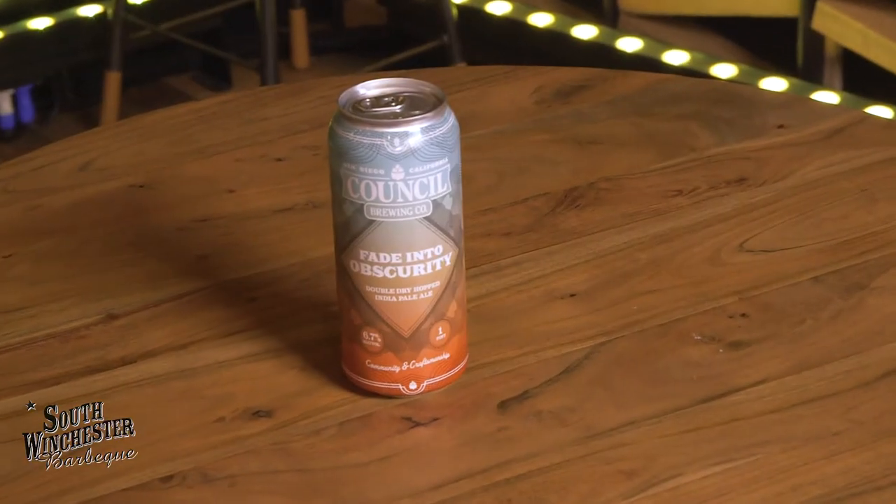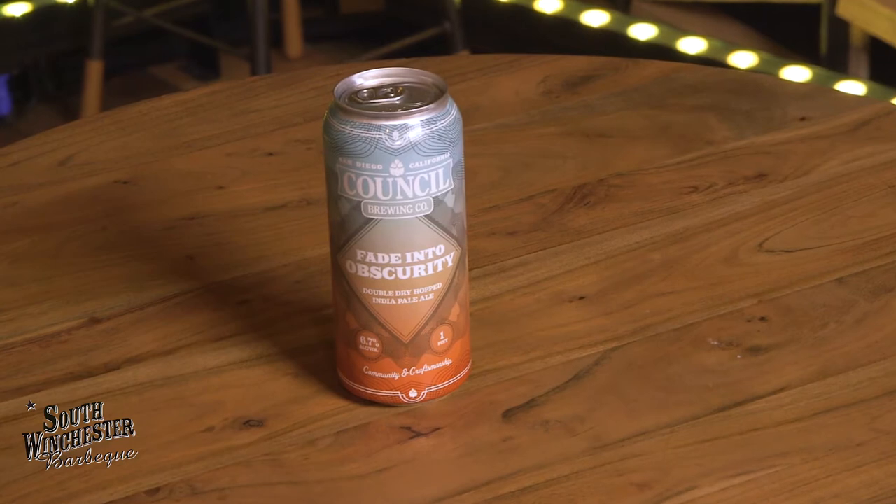I like that. To me, that is a barbecue beer, a mow the lawn beer. I mean, I don't mow the lawn, but if I did, seemingly this would be a good beer to mow the lawn with.